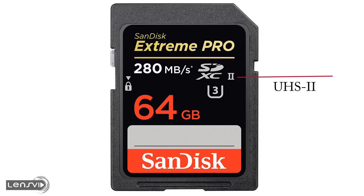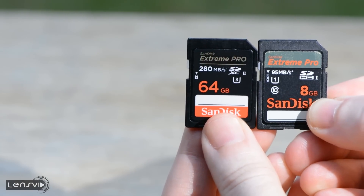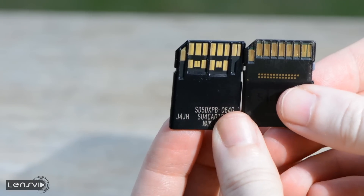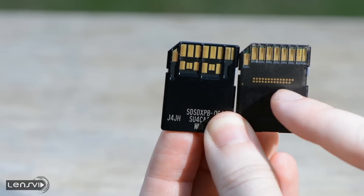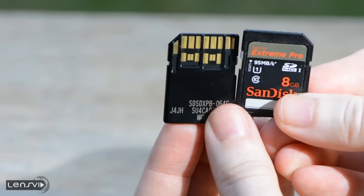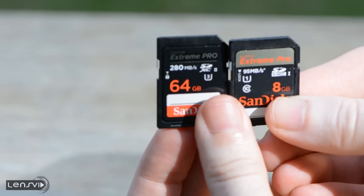Now let's talk for a second about the UHS-II standard. This is the newest standard for memory cards, and there are very few memory cards currently on the market which support this. Looking at the card itself, it's actually different than conventional memory cards. The UHS-II has two lanes of pins, while a conventional memory card — in this case the Xtreme Pro 95 MB per second UHS-I — has only one lane of pins used to read from and write to the card.